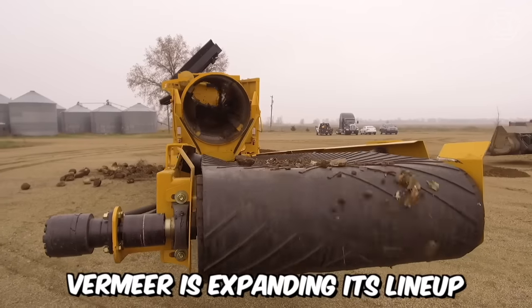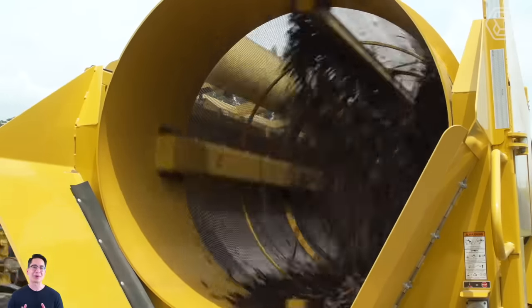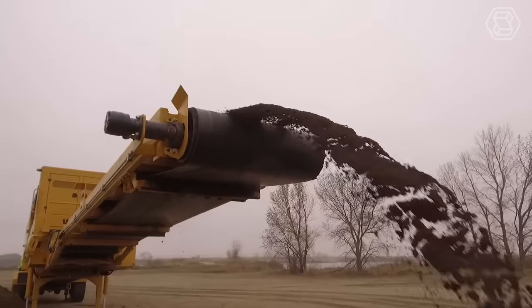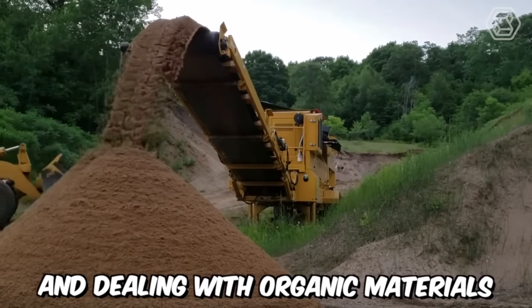Vermeer is expanding its lineup of electric-powered processing equipment and introducing a new drum screen. This equipment will be an ideal choice for working with various types of materials, including compost, topsoil, and woody biomass. So this giant will be a great fit for companies involved in processing and dealing with organic materials.